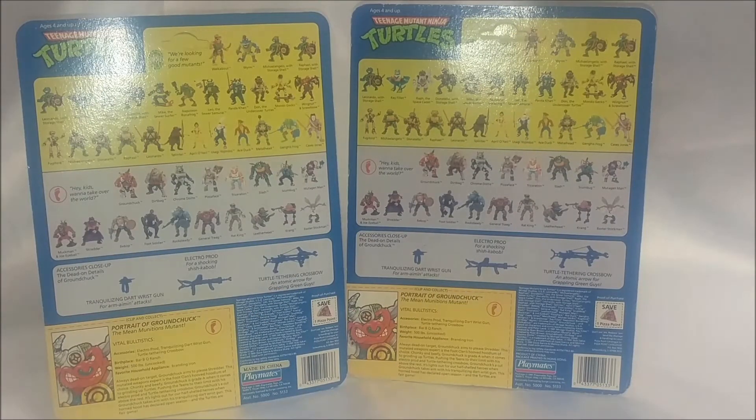The main difference that I noticed right away — and the only thing I can see — is a Made in China sticker on one, and this one just says Product of China printed on the card back. Nothing else there.